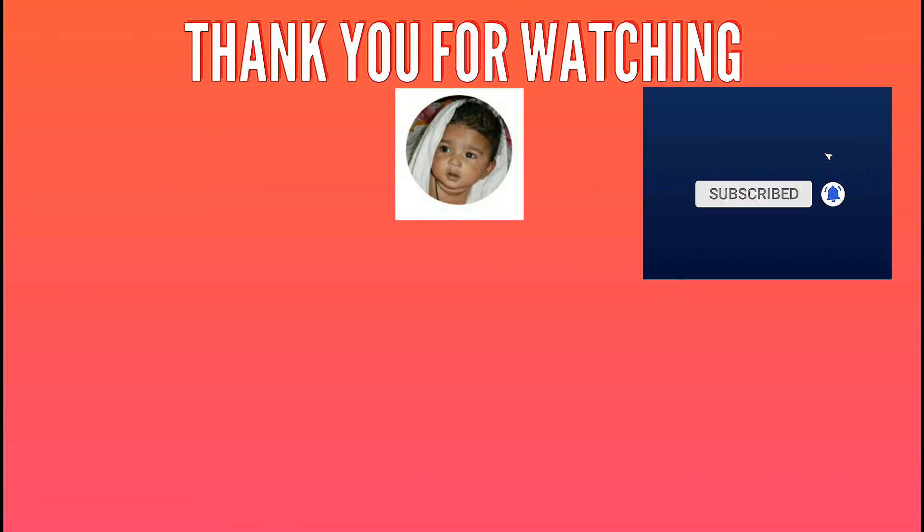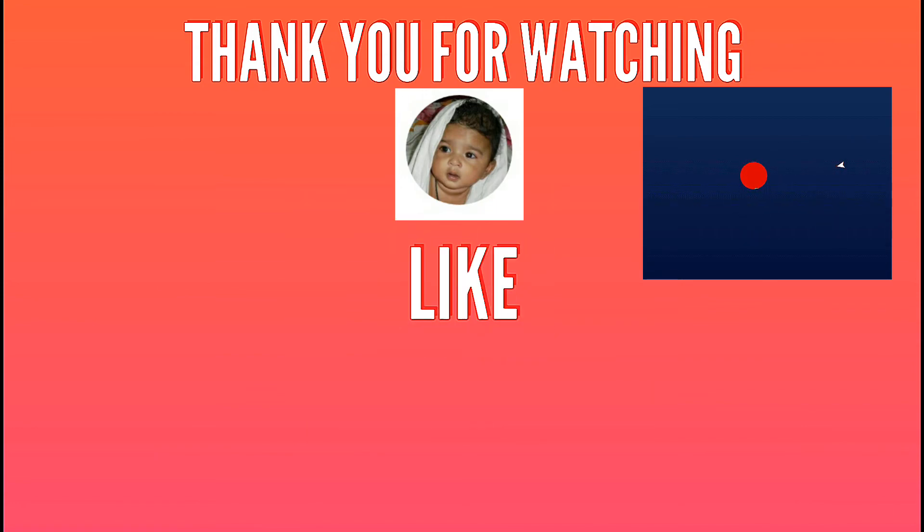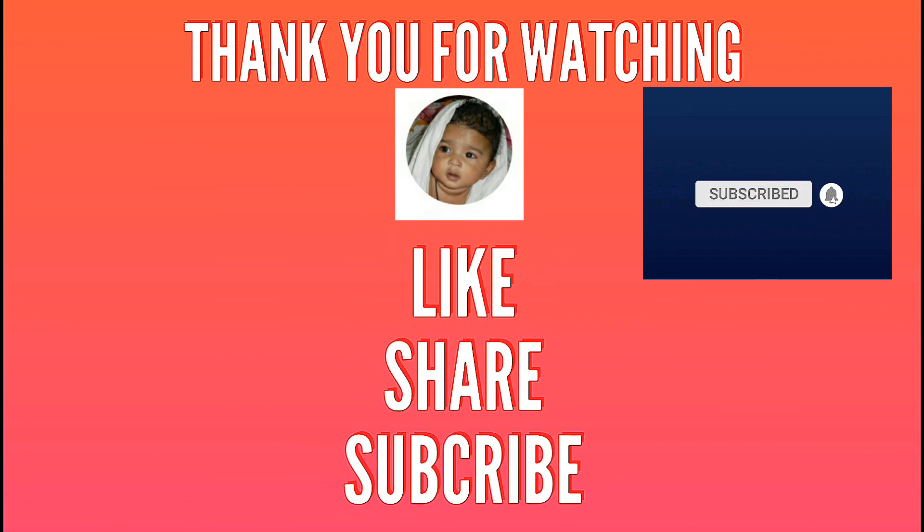Thank you very much. Please like and share. Please don't forget to press the subscribe button and the bell icon. Bye bye.